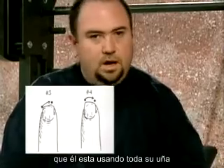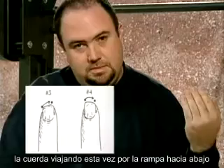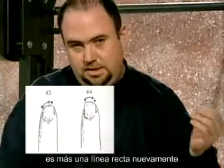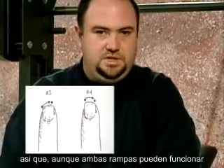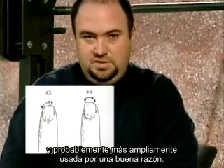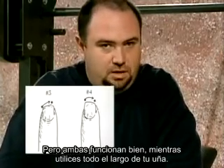The important thing here is that he's using all of his nail — he's starting where he should. The string's traveling down the ramp and exiting at the other side of the nail. It's more of a straight line, but he's using all of his nails. So either of these ramps will work. Number three is a little bit more versatile and probably more widely used for a good reason, but they'll both do fine, just as long as you're using all of your nail.